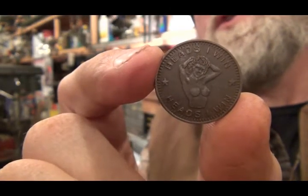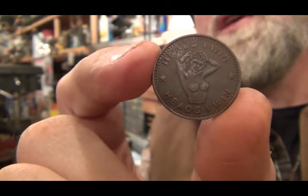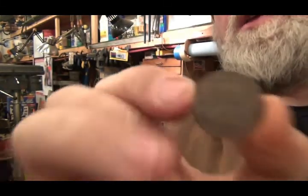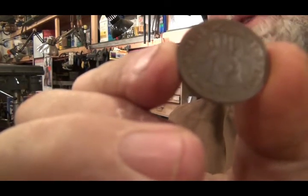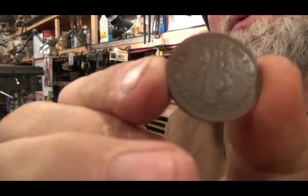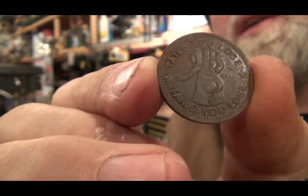Went out and found a couple very strange coins yesterday. I'll have to show them to you. Tried to get you a good shot of my neat little coin — I found two of these in the same hole. I put a little effort into cleaning this one up so you could hopefully make out what it says. The other side was 'heads I win,' and this side says 'tails you lose.' What a pair of coins to find for my first coin find!